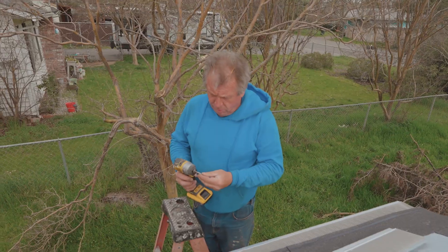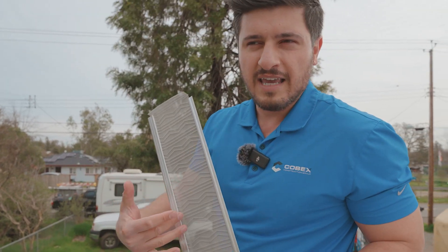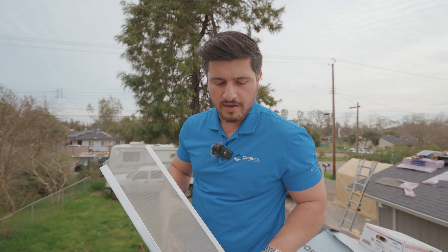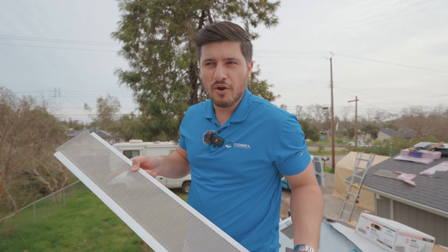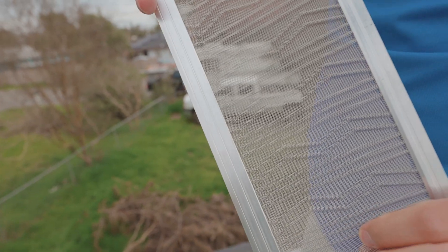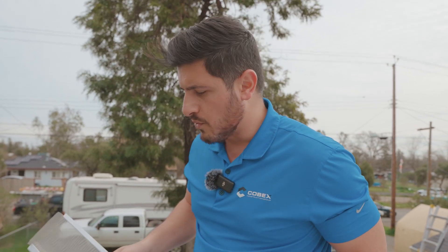We have Sergei installing the gutter guards. This is a gutter guard to help keep debris out of the gutter. It has an elevated ridge so debris blows off better. If you don't want to go up there and clean your gutters all the time, this is a great solution. It's made out of surgical-grade stainless steel so it doesn't rust. The mesh is fine enough that shingle granules or small debris won't fall in.